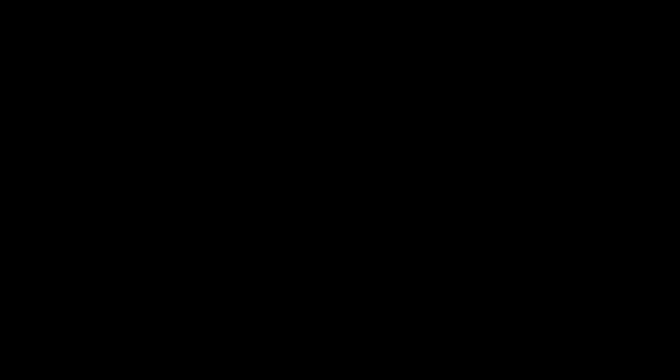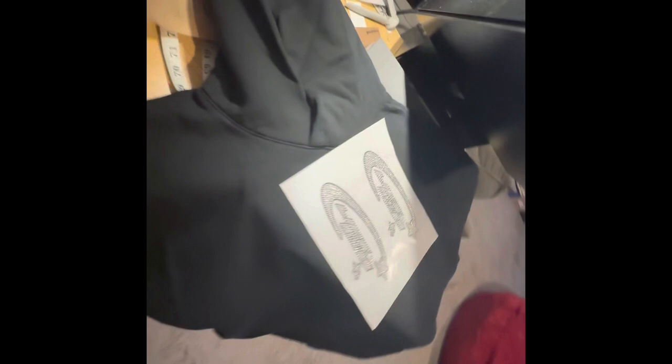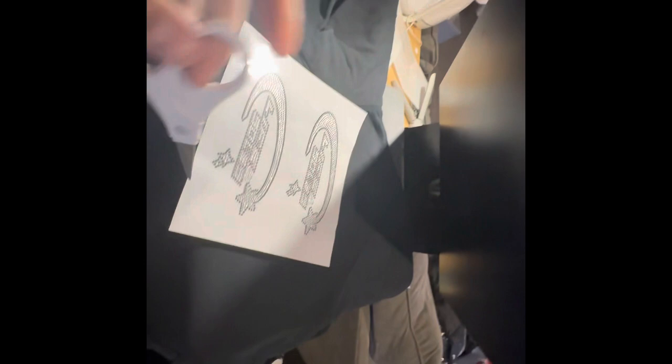As of right now, we're going to take this off of the heat press because it's looking really good and we're going to get the front done. Nice fresh stones for the front chest area. This is going to be a new drop that goes live on the page. As soon as you guys see this video, you'll be able to purchase one of these hoodies down below. So tap in, tap in.